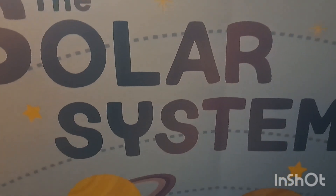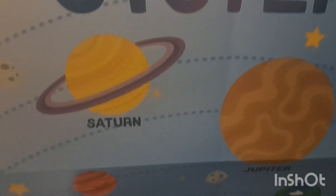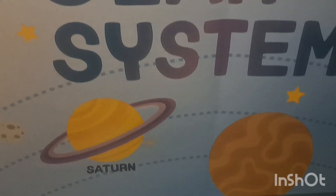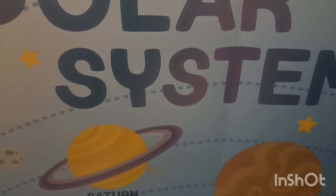This Dollar Tree poster fitted perfectly on his IKEA easel and I just taped it on, so I can easily flip it over and review the other information on the back. I like that it gives some more decor to this little homeschool area.